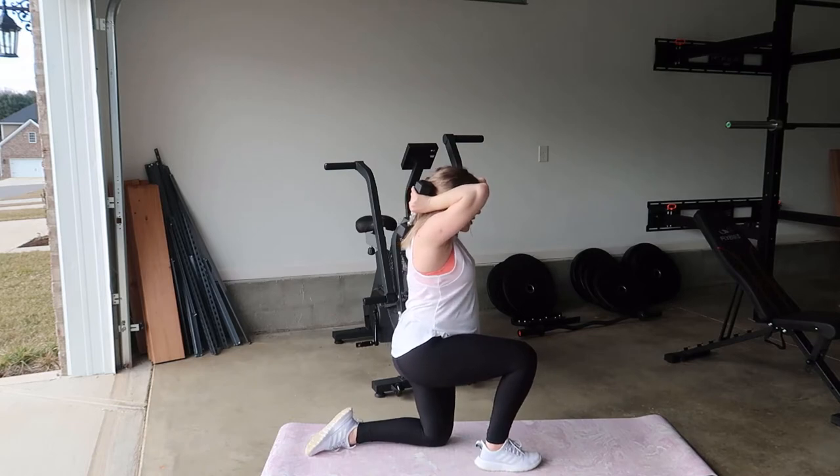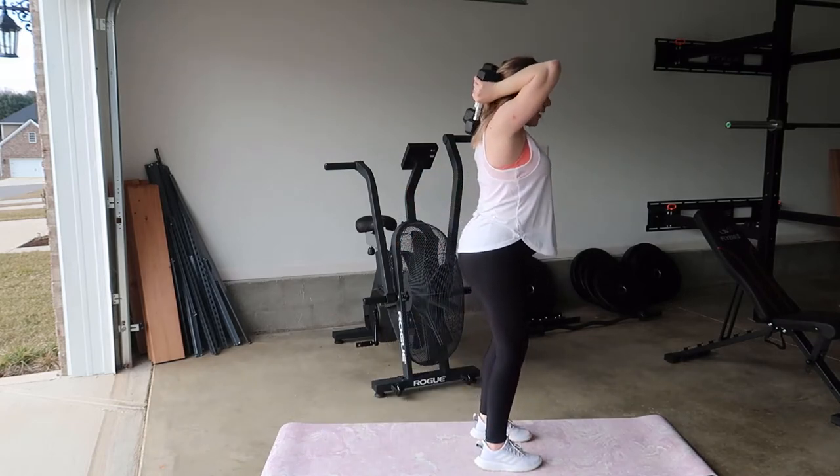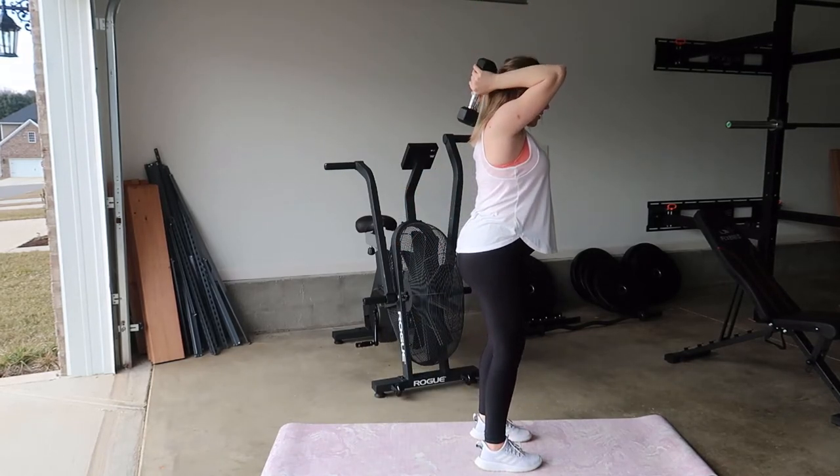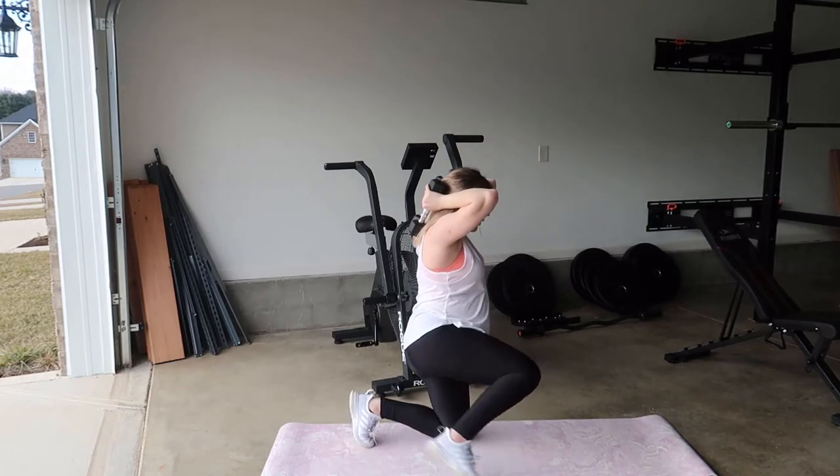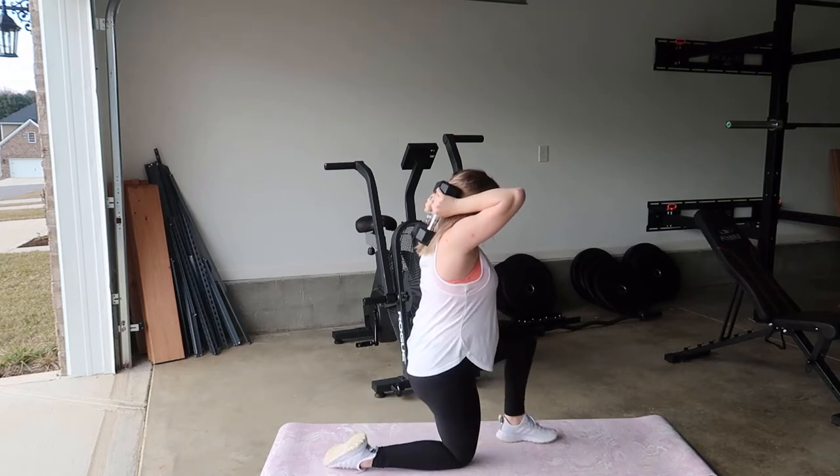Switch legs, press up with the right leg, tricep extension, slowly lowering back down. Keep that right leg forward, lower down a little bit, bring it behind, switch legs.